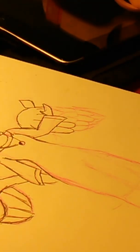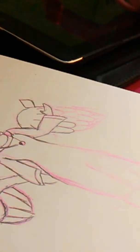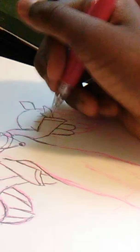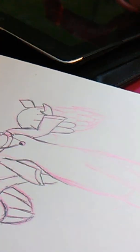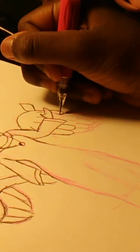It doesn't look pink at all on camera — it looks more like tannish. It probably wouldn't look like that if I turned off the lights, but I don't like the lights off because then it creates a shadow. Lights off or lights on — tell me in the comments section.